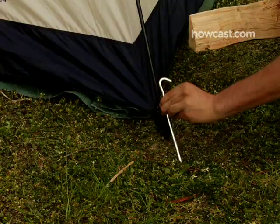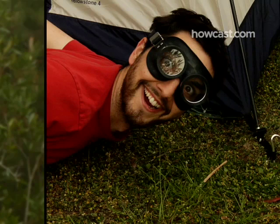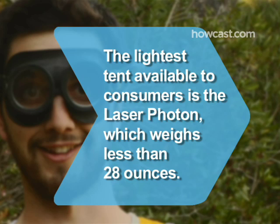Step 8. Secure the tent by staking down the sides wherever you find stake holders. Did you know? The lightest tent available to consumers is the Laser Photon from Terra Nova, which weighs less than 28 ounces.